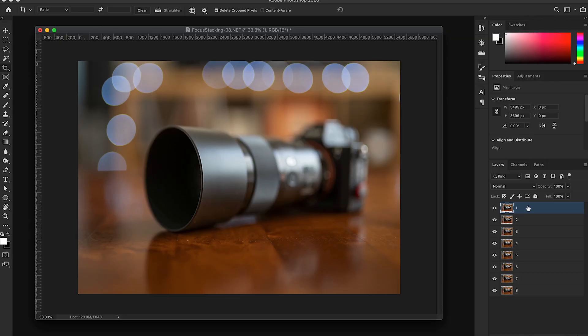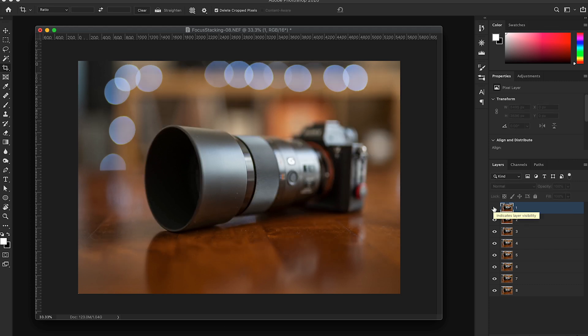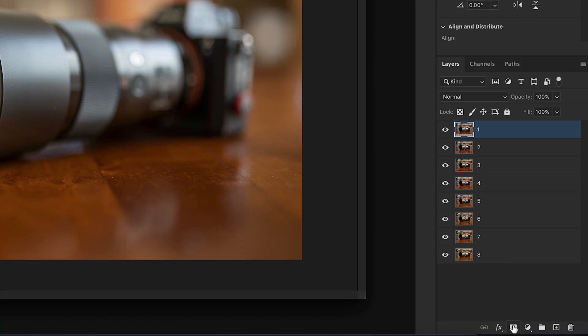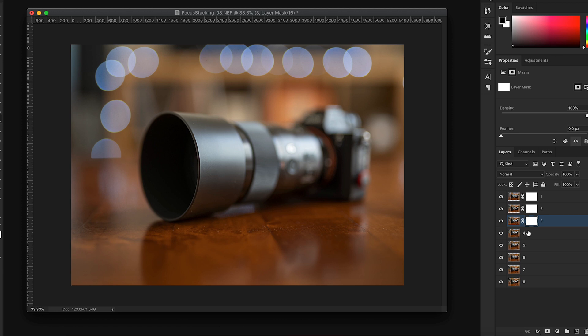For most cases I do it manually because I have full control over what's happening. What we're gonna do is make a hole in every layer from the top, revealing only the sharp parts of the camera in each photo. So the first photo has the rim of the lens sharp, then the second photo has the focusing ring sharp. We're going to add a layer mask to every single layer — it's the little icon at the bottom of the layers panel — and add it to every single layer.